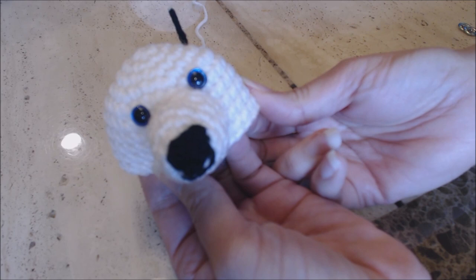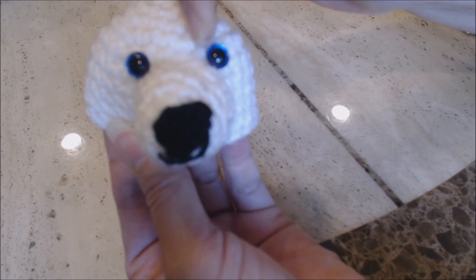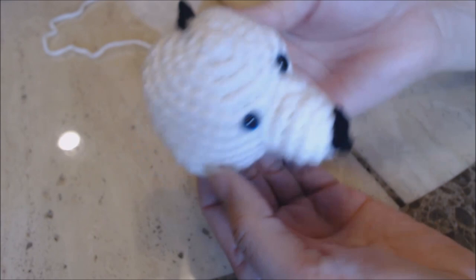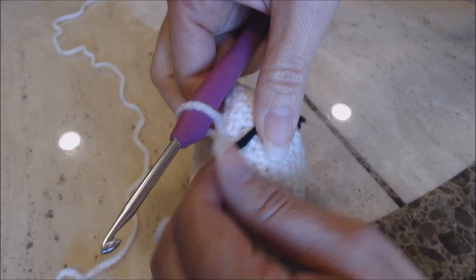After you sew your snout on, go ahead and place your craft safety eyes. You can see how I placed my craft eyes — how many rows up and how far apart on the snout. After finishing sewing on the snout and placing the safety eyes, take your yarn marker and place it right where you left off. We're going to finish closing the head with decrease rounds.